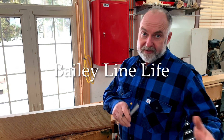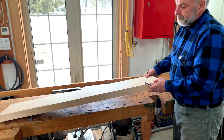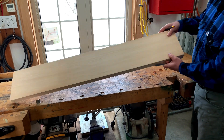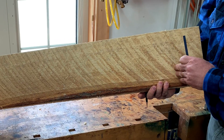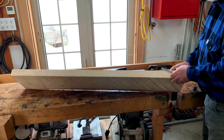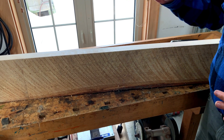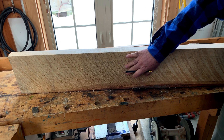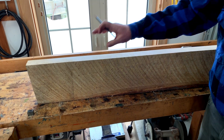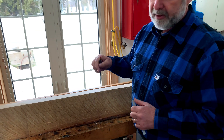In this video I want to answer some questions that a previous video generated, and that's about getting boards to be the same thickness. If you remember, I planed this rough board by hand and showed you how to make it flat and true as well as smooth. Now if you want to plane both sides of the board, you'll want a consistent thickness all around — from one end to the other, and consistent with other boards you're planning for the project.